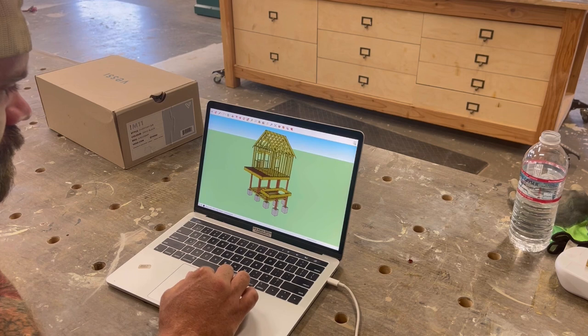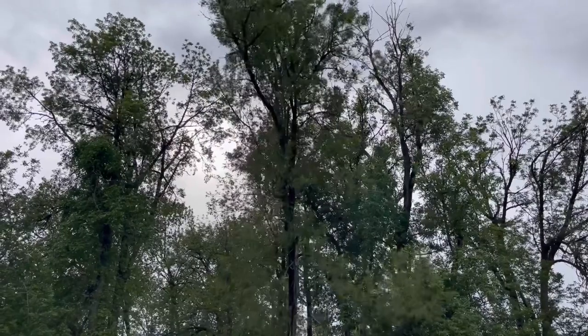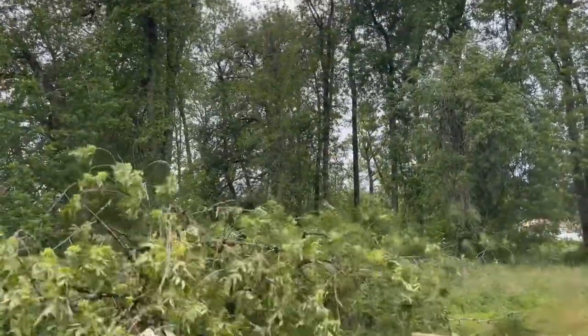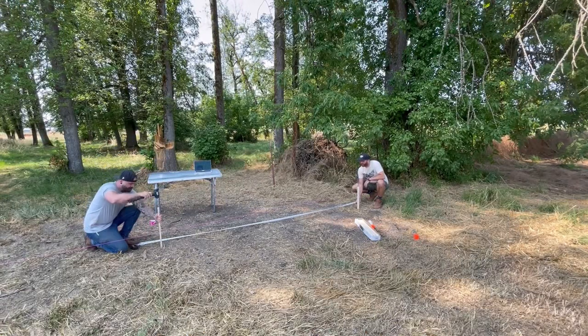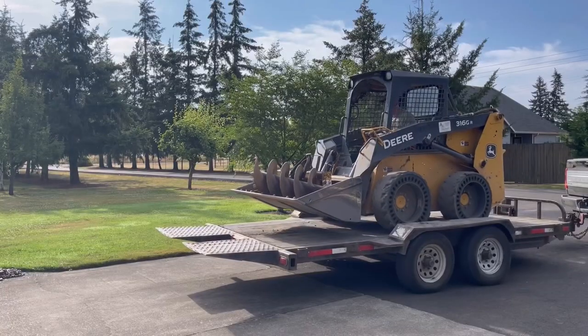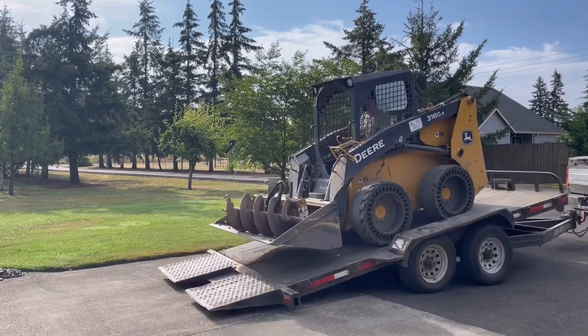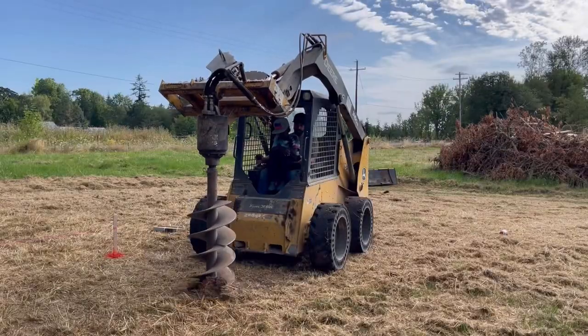Previously on building a treeless treehouse: Jason came up with a design for a treehouse without a tree, and then to take it one step further he cut down trees so there wasn't even a chance of putting it in a tree. Then him and Craig mapped out on the ground with some strings, a tape measure, and some stakes where it was going to go, and they used some marking paint to pretend like they knew what they were doing.